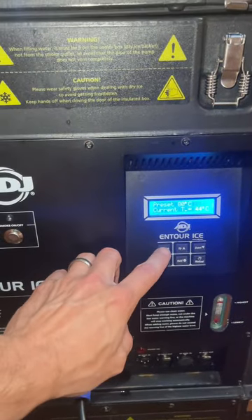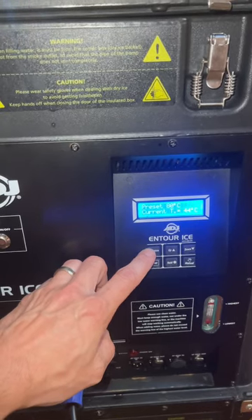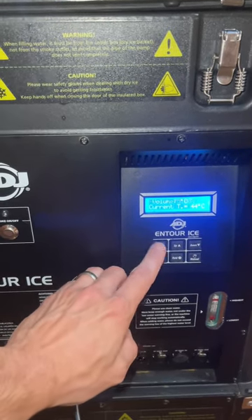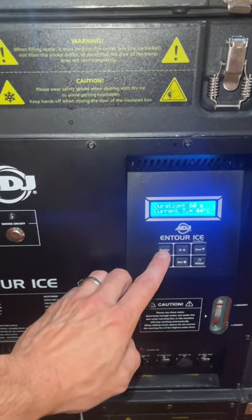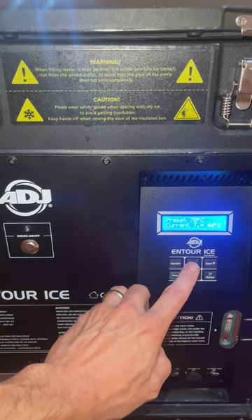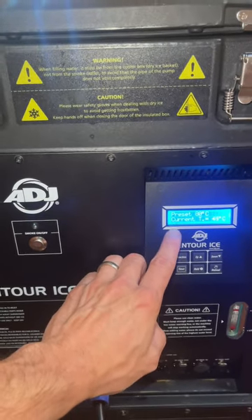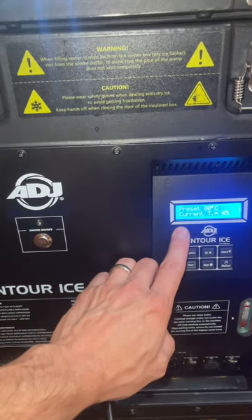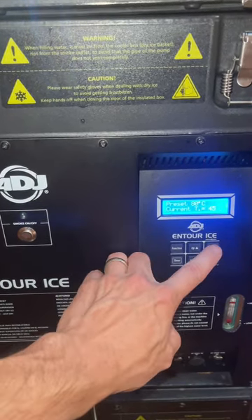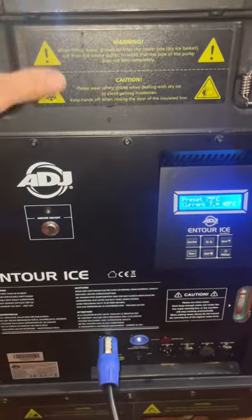You can adjust the temperature, volume, DMX address, and DMX mode right here — it's a one, two, four, and six channel option. I'll send you a copy of the manual as well. You can adjust the preset temperature between 65, 70, 75, and 80 degrees Celsius. The water temperature will react with the floor temperature, causing the effect to get higher or lower to the ground. I usually just leave it at 75 or 80 all the way up and let it go.